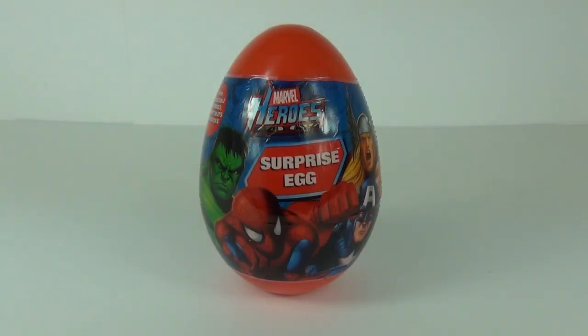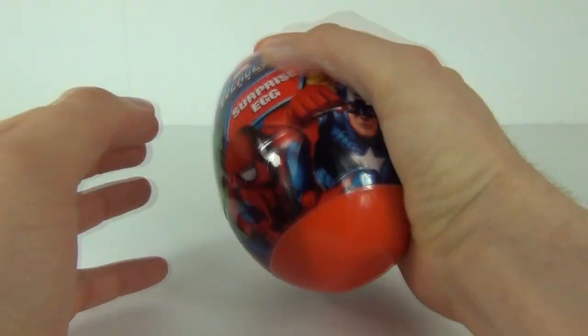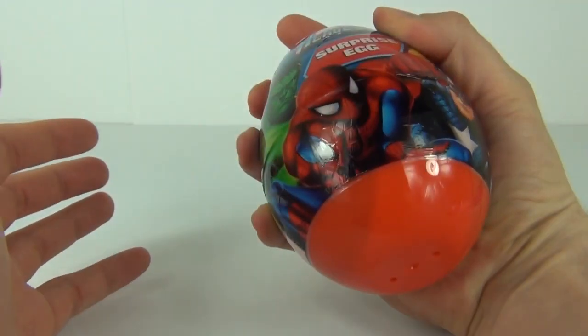Hey guys and welcome to Toy Review TV and another surprise egg review. This is a Jumbo Surprise Egg. Look how big that thing is compared to my hand — it is huge.